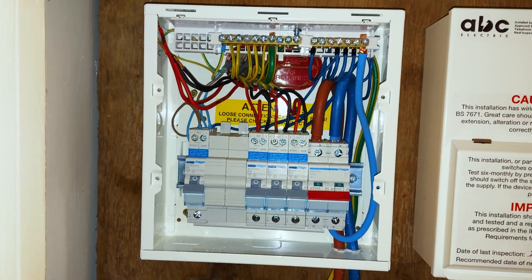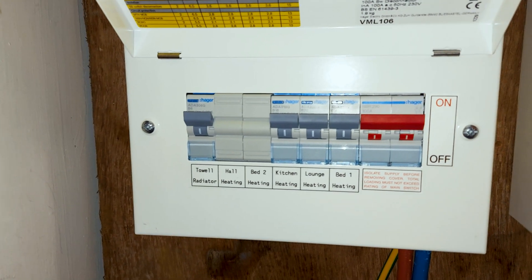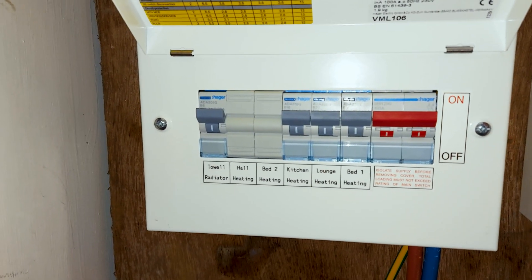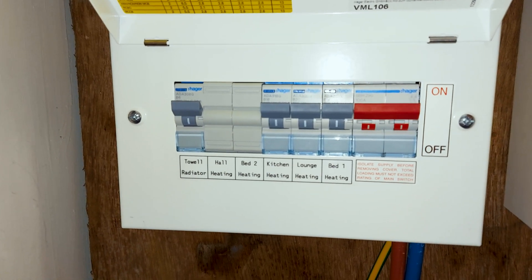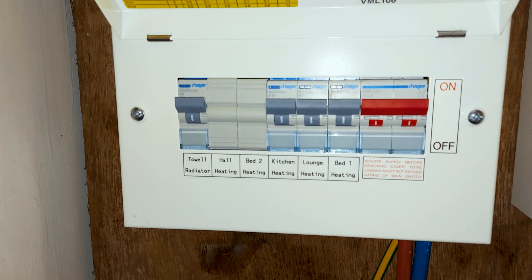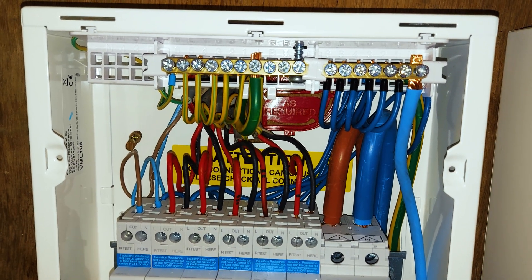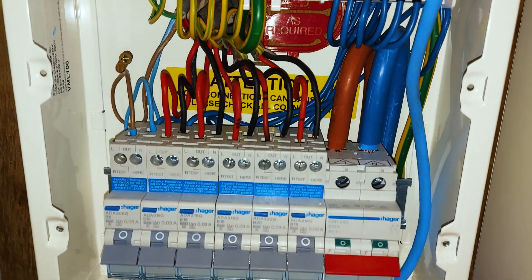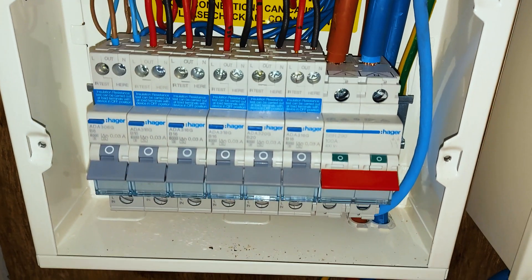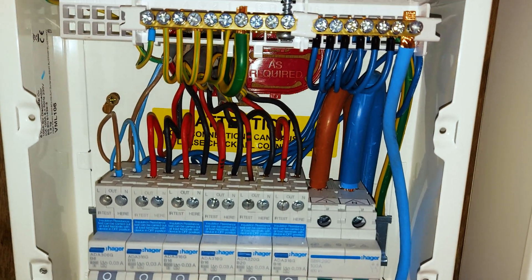There's the board as finished as I can do it today — I've got it all labeled up. I'm short of two RCBOs so I've got to come back and fit those. We've moved the towel radiator into this board seeing as the cable was coming from there. I've picked up the remaining RCBOs, so that now is the inside of the finished board, ready to start swapping out some thermostats.